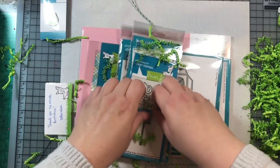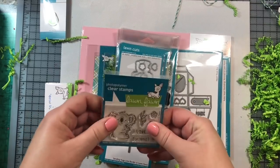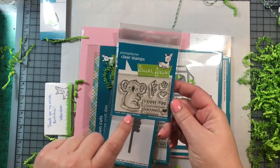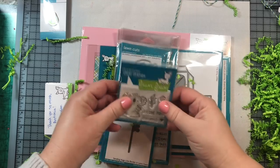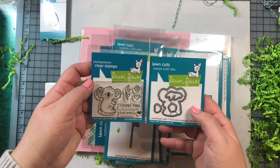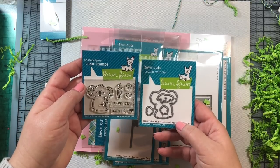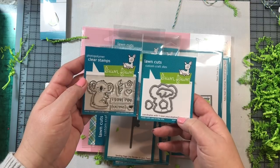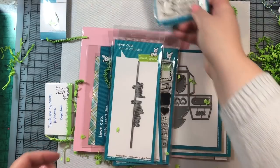I have some stamps and dies and some cardstock. I got the little Koala I Love Eucalyptus mini stamp set and I also got the die. Those are just adorable. I think I'm going to have a lot of fun making scene cards with this set — setting the koala in a little eucalyptus tree forest. It'll be nice to use some greens after all the winter scenes I've been making recently.